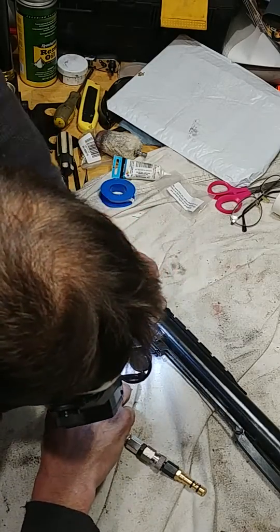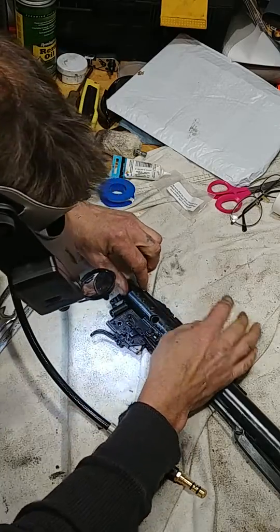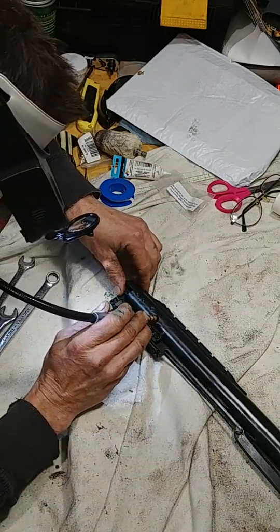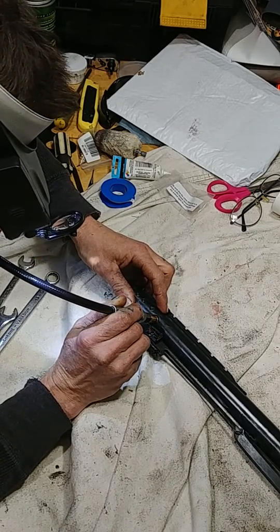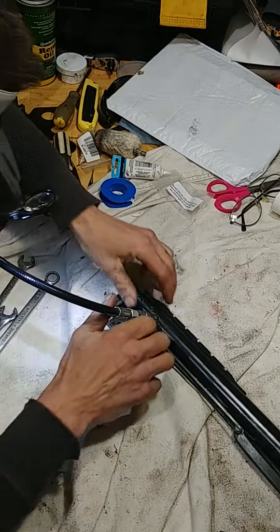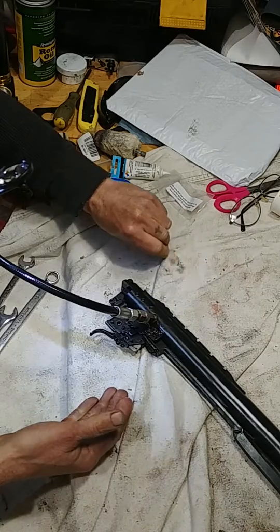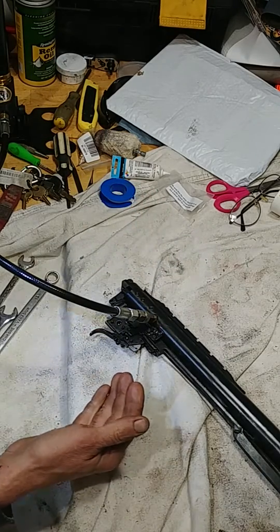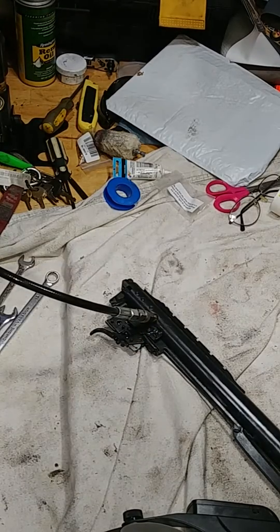It doesn't look like any of that should hit, and I'm really hoping it's not a big deal. I'll pull the whole piston out if needed, but I'm really hoping I can just do this in the gun — that would be so convenient. The reason I'm using the pump is because with such a small gas ram, I didn't want to use a scuba tank and accidentally add too much. I really just want to check what the gas pressure is right now, and add more if needed.